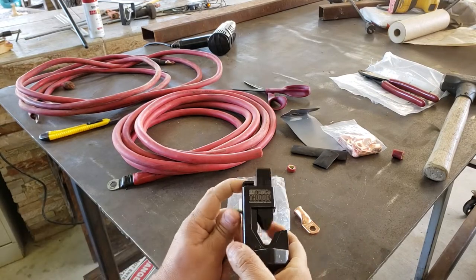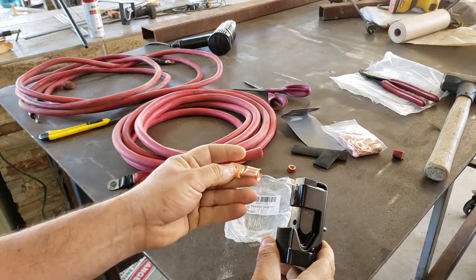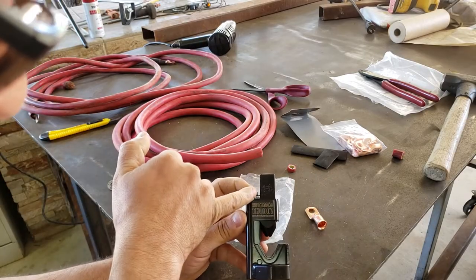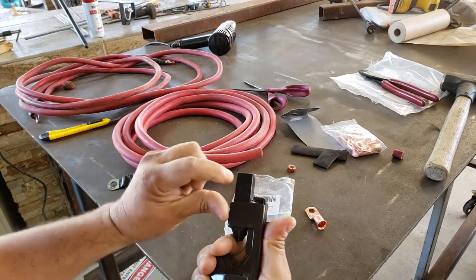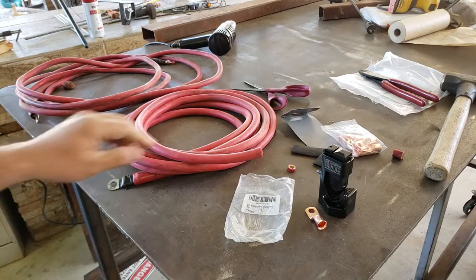Hey guys, welcome back to the channel. I got one of these Temco hammer lug crimpers and I need to use it on some 1-0 ring terminals. Judging by the numbers on here, it goes from 8 gauge to 3-0, and this side shows 6 gauge to 4-0 cable, so it should work for my purpose.